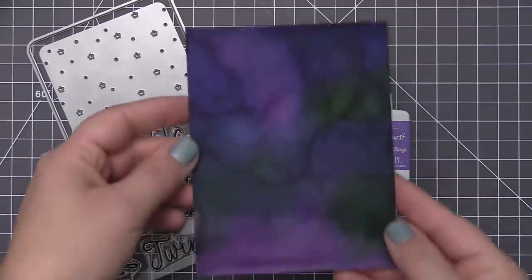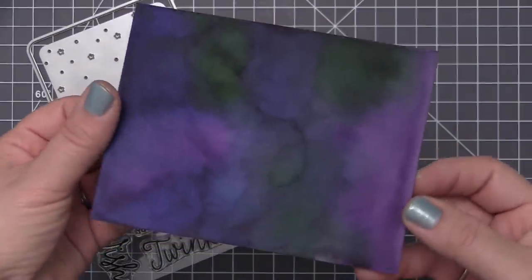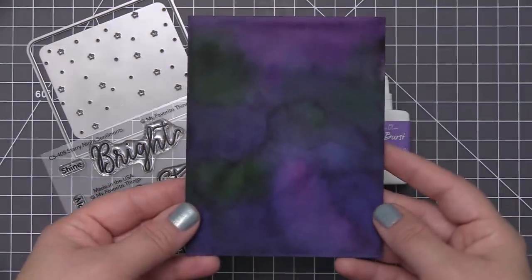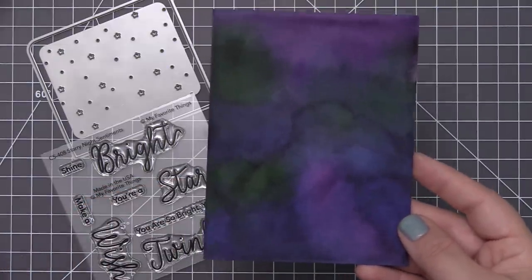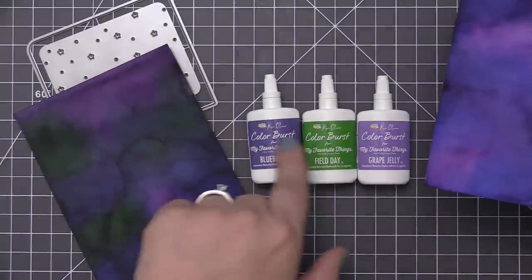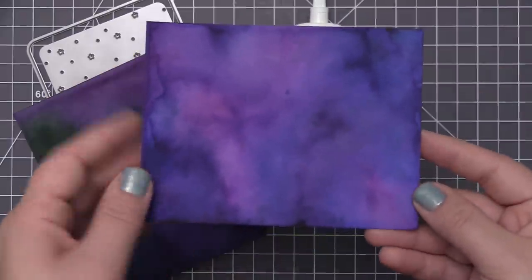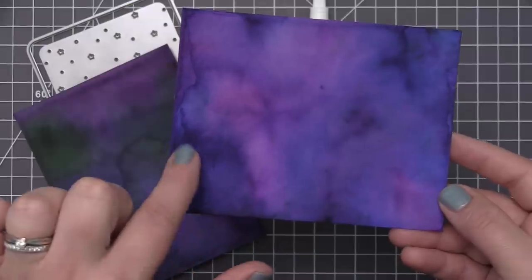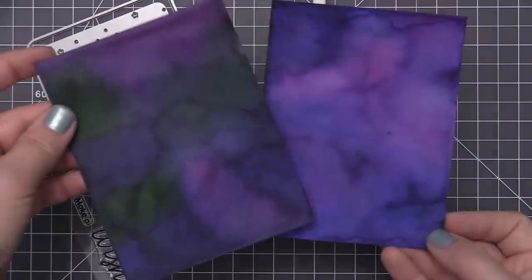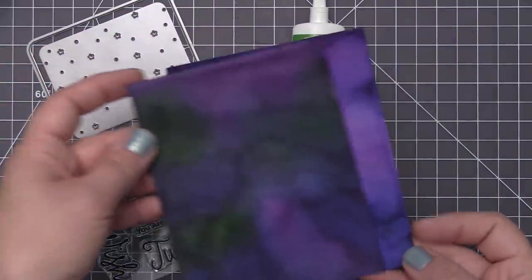Galaxy skies tend to be pretty dark in color when you create the background, so I went ahead and created a couple of panels here to show you the different effects you can achieve with these color burst powders. By using all three colors — green mixed with the purple and the bluish color — and then I've also created a panel that just uses the blue and the purple on their own without the green. I also used more water in this one, which helps to take the pigment a little bit lighter and not have it so dark.